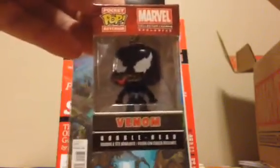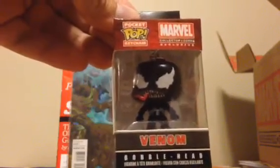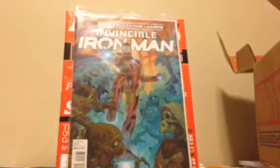Here is the Venom keychain bobblehead. I don't have any of these, so this will be my first one. That's a small one for a bobble — I wonder if the keychain will hold up.